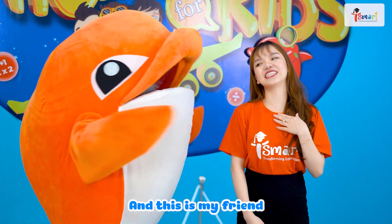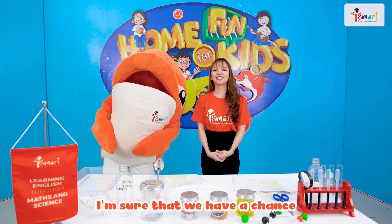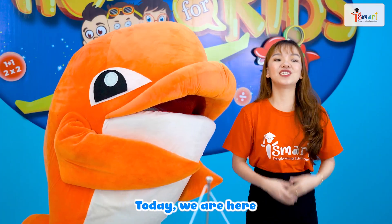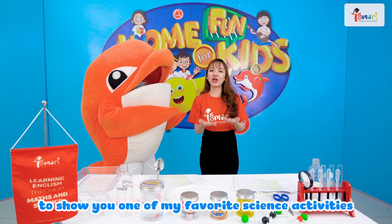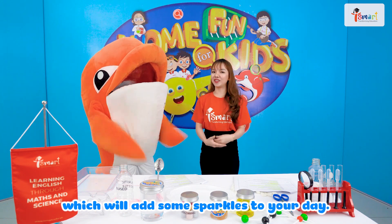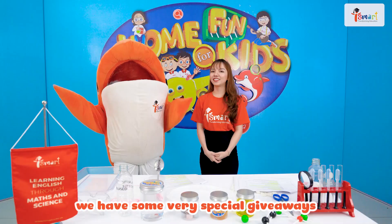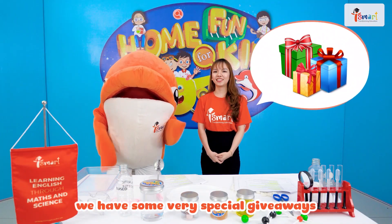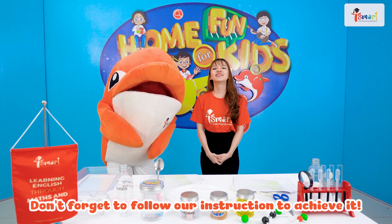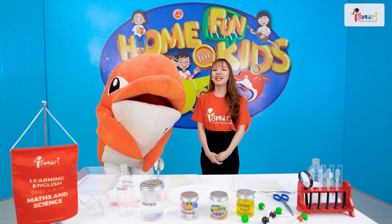This is Nancy and this is my friend. Hi, my name is Finn. I'm sure that we have a chance to meet once in a while at school. Today, we are here to show you one of my favorite science activities which will add some sparkles to your day. But before we start, let me remind you that we have some very special giveaways at the end of the show. Don't forget to follow our instructions to achieve it. Let's go!